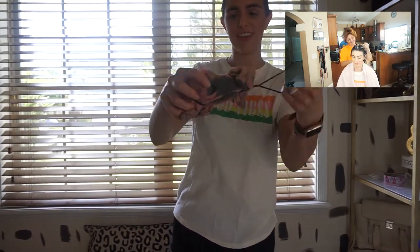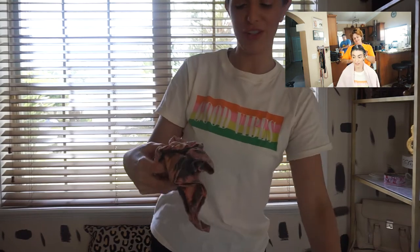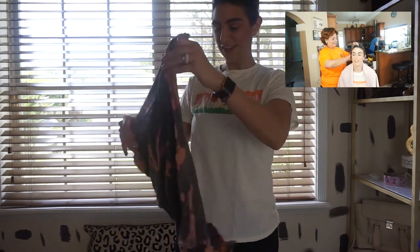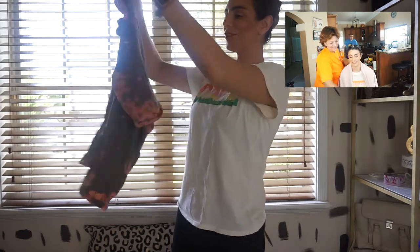It only took a couple minutes and then I just took off the hair ties and it came out really good. I am so happy with the final product.